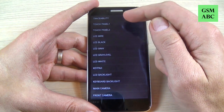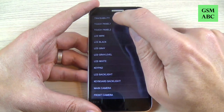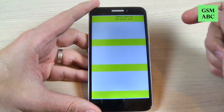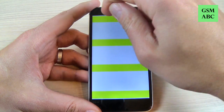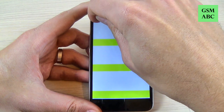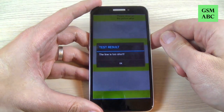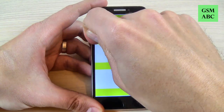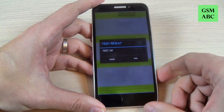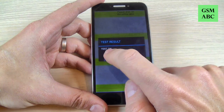We have traceability, touch panels, touch panels two. Let's see touch panels. Here you can test if your touch screen is okay and we must pass this test. It looks everything is okay — the test is okay — just hit pass.